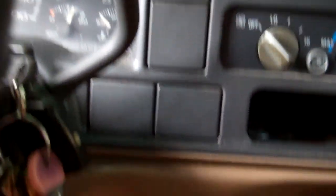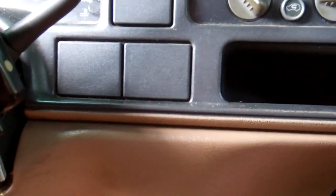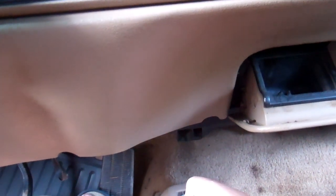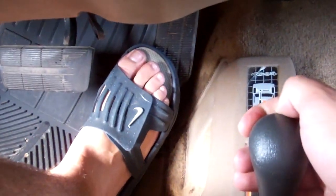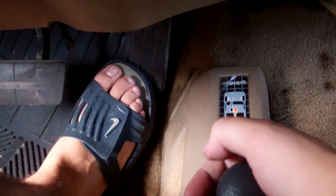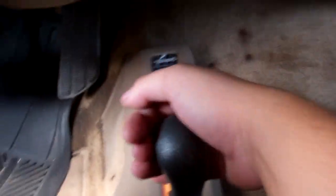We always have our trucks in park when we do it. If you put it in 4 high, you'll see your front lights light up. See my front lights on there? If you put it in 2 high, then they go off.